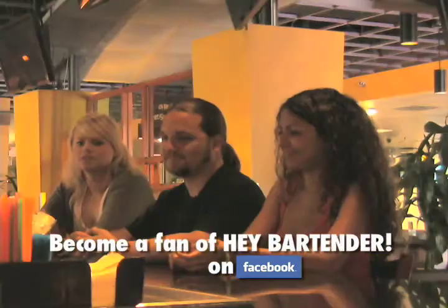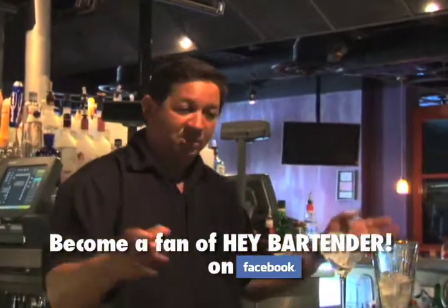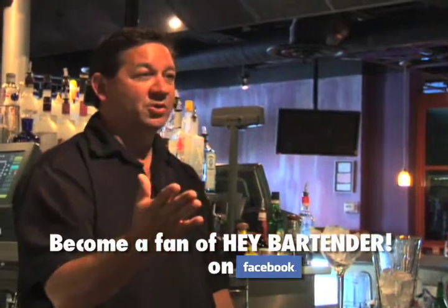There are several ways bartenders memorize drinks: pictures in their mind, word associations, grouping drinks — and we'll get into all those other ways. This one is with word association.